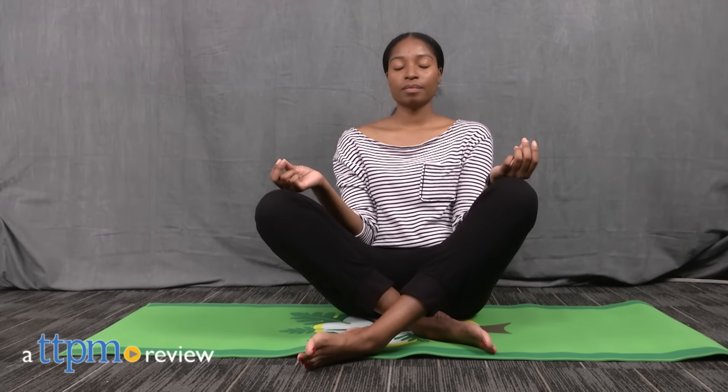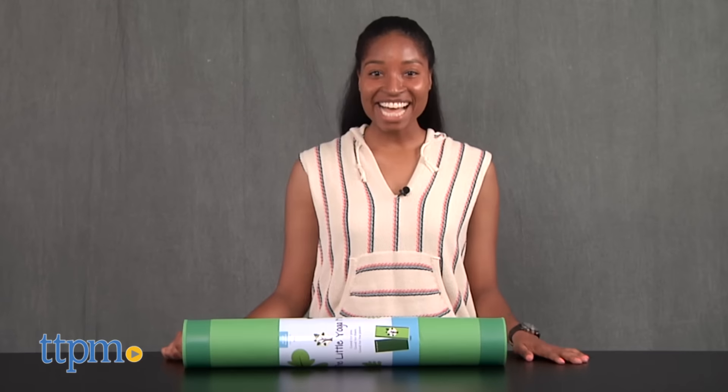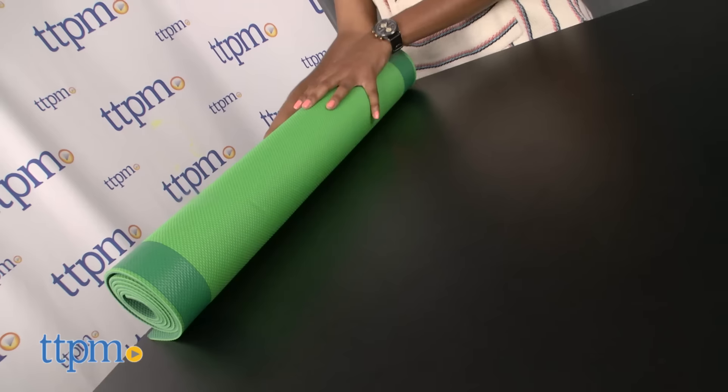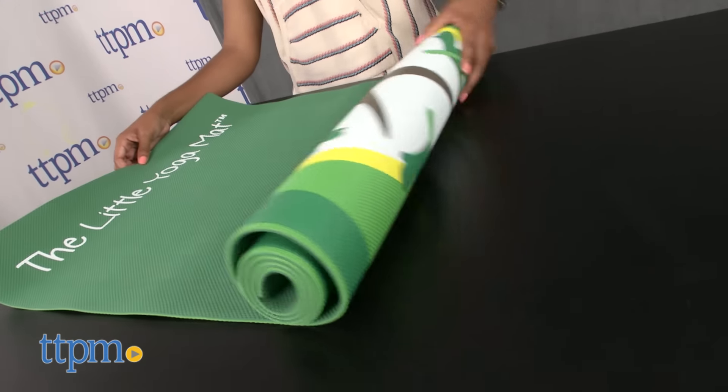Breathe in through your nose and out through your mouth. Hey guys, it's Carlissa from TTVM and yoga class is in session with the Little Yoga Mats Tree Mat for ages 5 to 10.